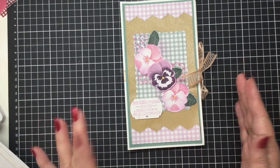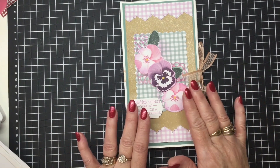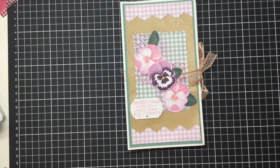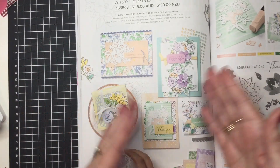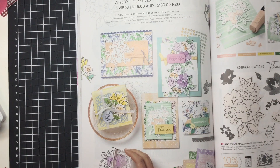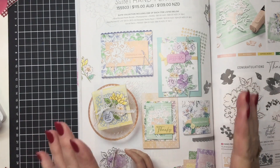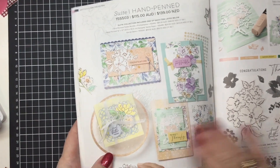What you're seeing in front of you at the moment is my prototype using a different suite of products. This is using the Pansy range, but we are concentrating this month on the Hand-Penned range, so you can see all of the beautiful products in that range. It's okay — I'm going to be making a version of this project using the Hand-Penned goodies.